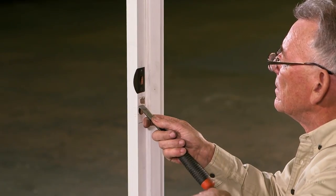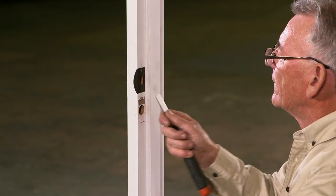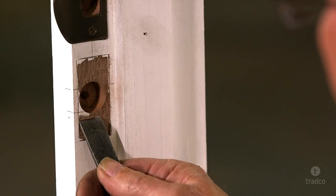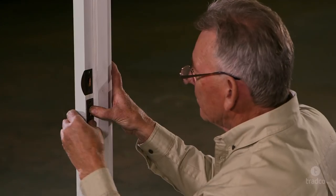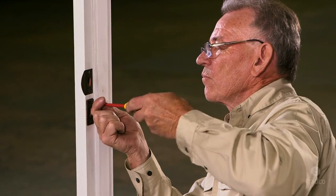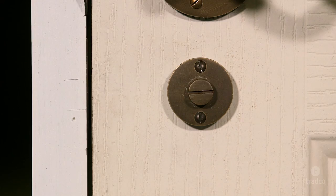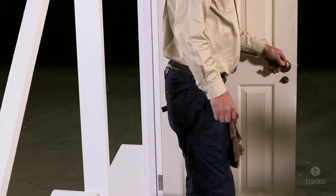Continue to chisel out the strike plate rebate. Please take caution, as this step will be difficult to undo if the rebate is too deep. It is always better to chisel out a shallower rebate and make minor adjustments until the correct depth is reached and the strike plate sits flush. Finally, fix the strike plate in place with wood screws by hand using a screwdriver. Now check that the latch works and moves freely. Your privacy door is now ready to use.